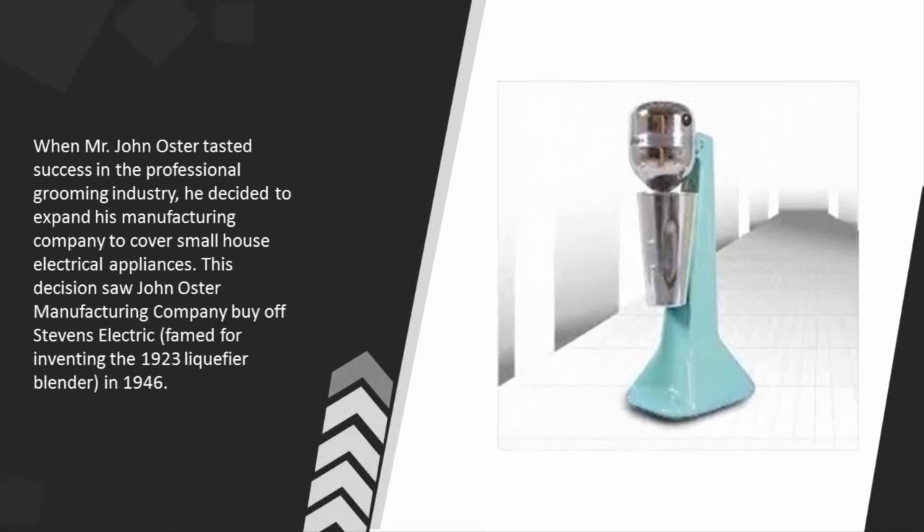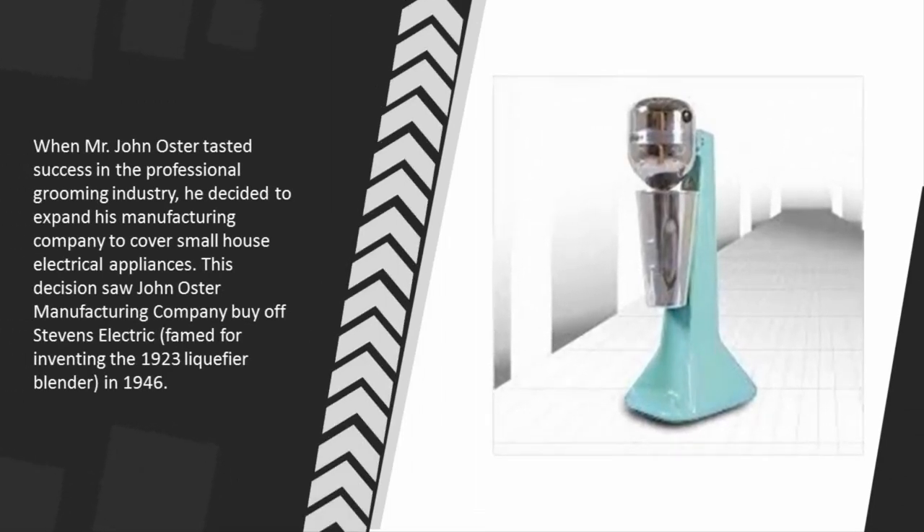When John Oster tasted success in the professional grooming industry, he decided to expand his manufacturing company to cover small household electrical appliances. This decision saw the John Oster Manufacturing Company acquire Stevens Electric, famed for inventing the 1923 liquefier blender, in 1946.